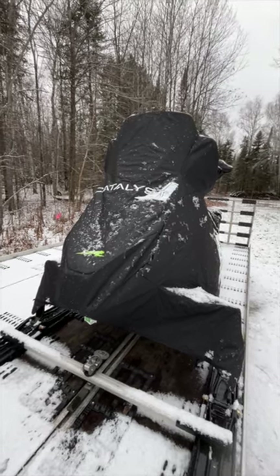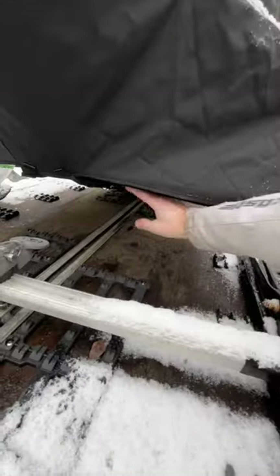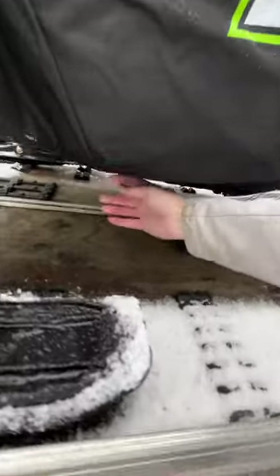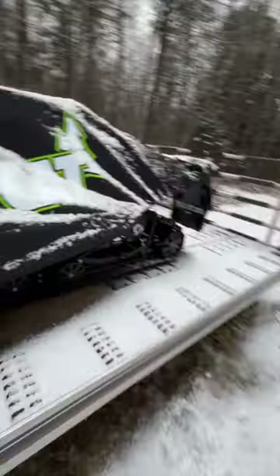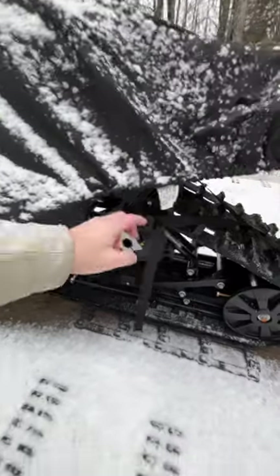These catalyst covers are a little bit different than the pro cross covers. There's a set of straps underneath that go across under the front suspension and fasten on this side. The velcro goes underneath the a-arm.